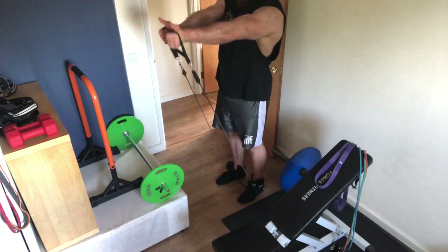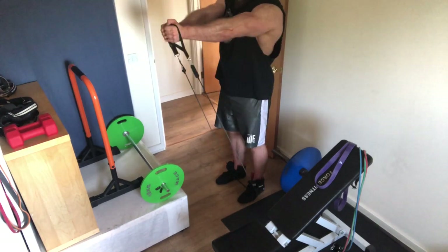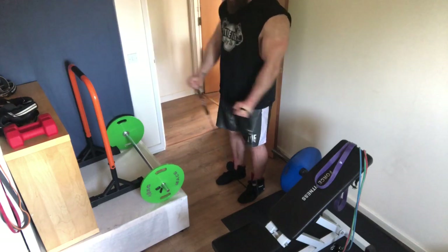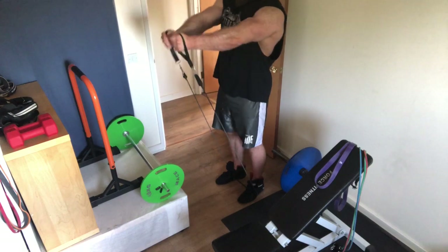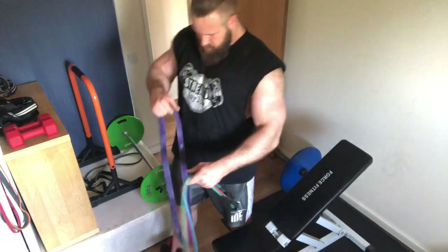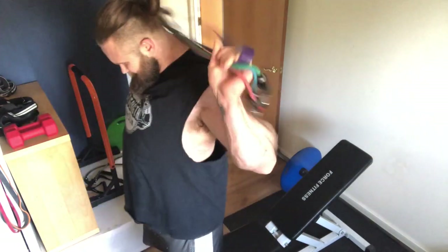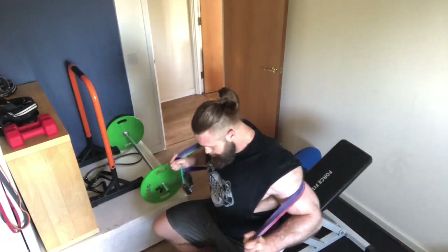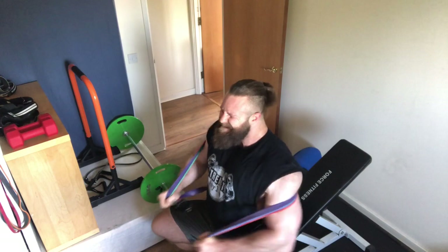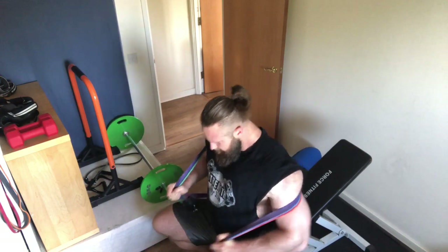To finish the chest portion of the session I did this superset: the low-to-high banded fly, as you see, and then a seated banded press. I'm speeding up certain parts so you can see the execution, control, and rep speed on the first few reps, then we get through the set — they are 20-rep sets. The seated banded press is a really nice movement given the equipment I've got, and a great way to finish the chest off with good contractions. It's a nice finisher.